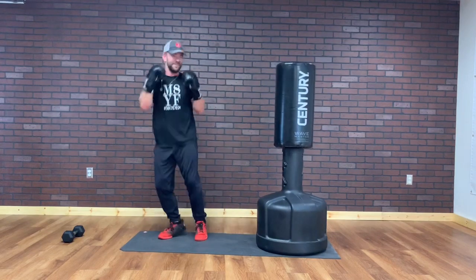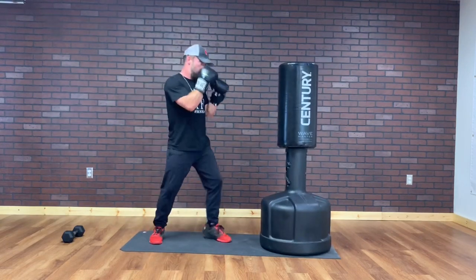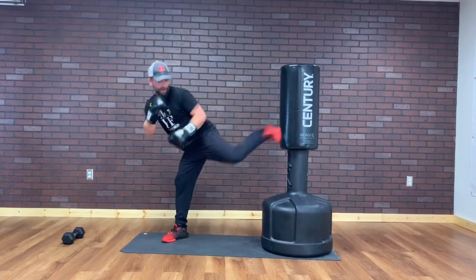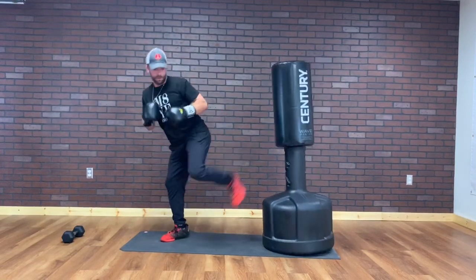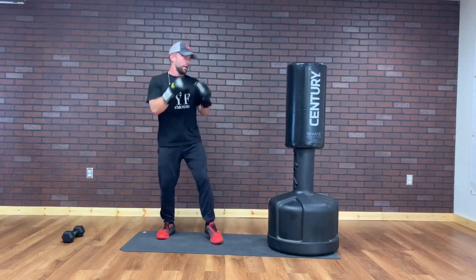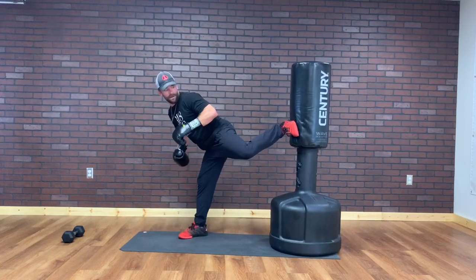At home, same thing. Jab, side kick. Bring it with my heel. Jab, side kick. We've got 15 more seconds. Picking up the pace — I might go body shot, head shot. We got 5, 4, 3, 2, and 1.